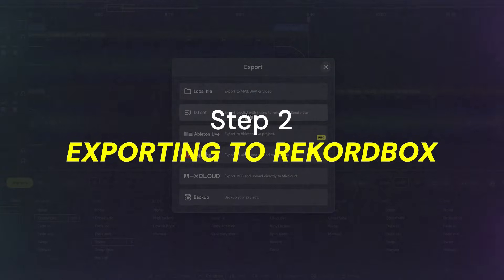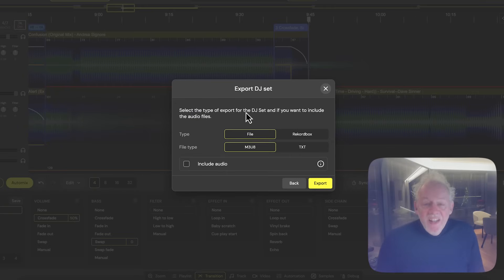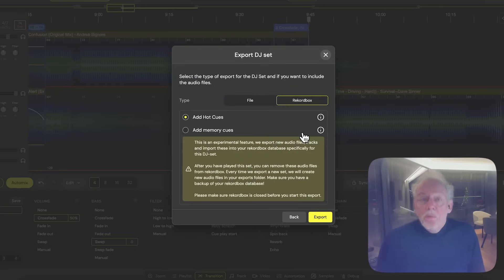This sounds perfect for my first live set on real CDJs. So the next step is to export this prepared set to Rekordbox. In the export menu you select exporting a DJ set, which means we're going to bring the music back to the DJ software.